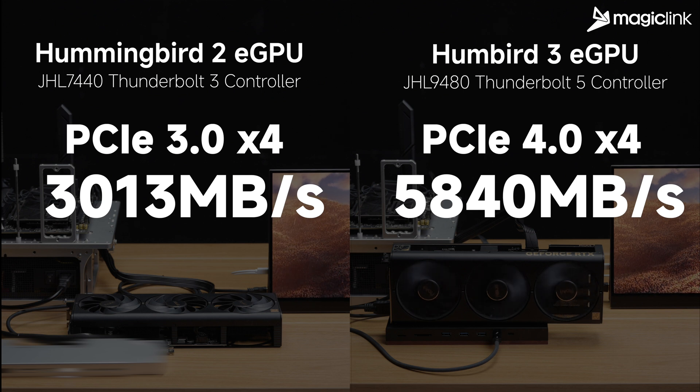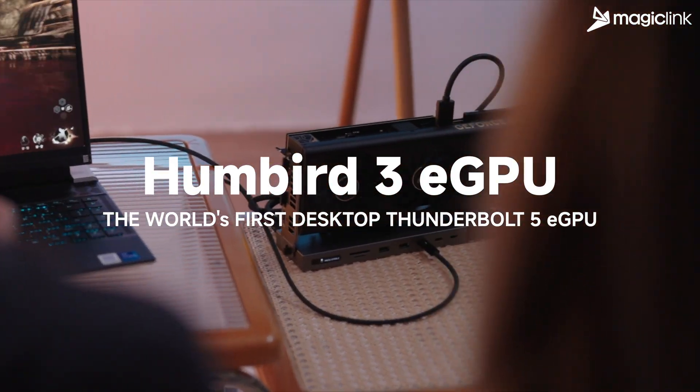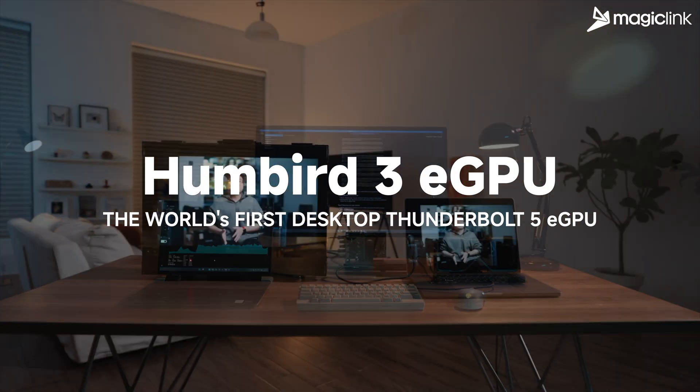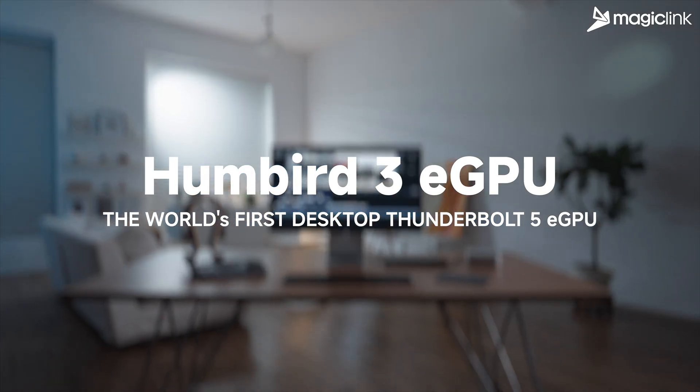Thunderbolt 5 delivers a massive leap in GPU performance. The Hummingbird 3 is the world's first external GPU dock to support Thunderbolt 5, and it's launching on Kickstarter in May. Follow us on YouTube for more performance tests and deep dives into everything Hummingbird 3.